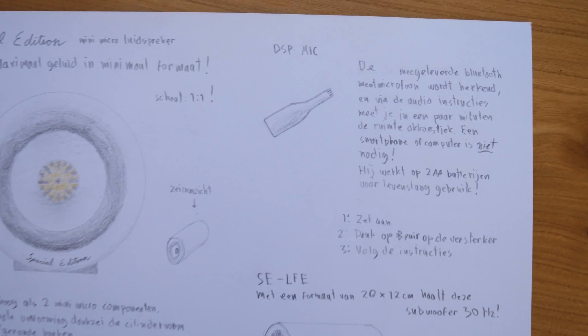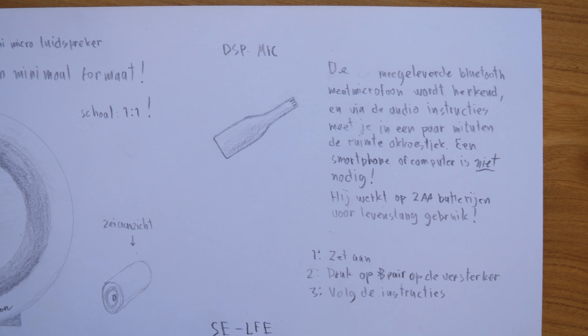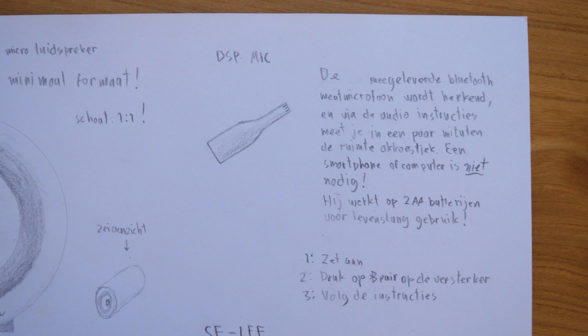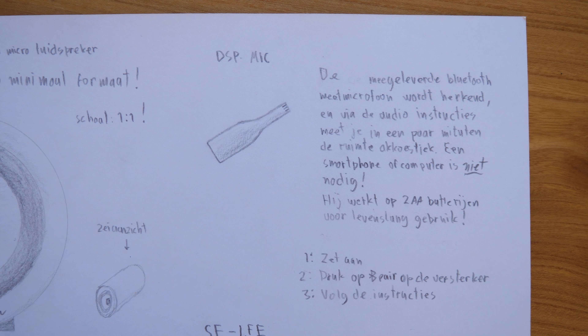And this is the Bluetooth measurement microphone. It's wireless, because it has Bluetooth and it works on two AA batteries, preventing the battery from ever dying because you can just replace it. It also comes with two rechargeable Eneloop batteries, because alkaline cells have the tendency to start leaking when they're empty. By turning the microphone on, it's automatically recognized, and via audio instructions coming from the amplifier the room is measured in a couple of minutes — so you can just leave your smartphone in your pocket.